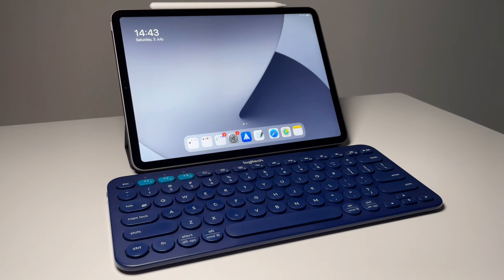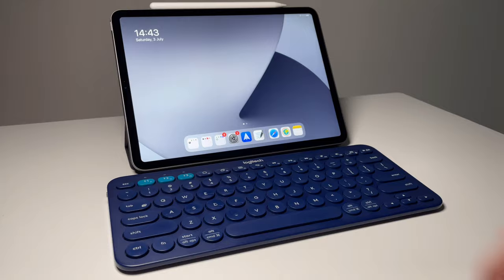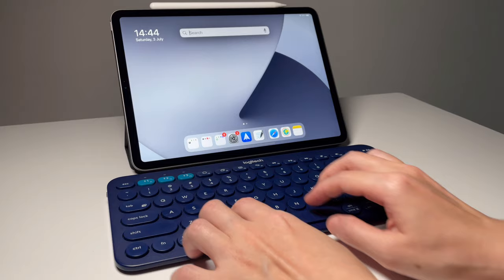Now let's see how to use the keyboard with the iPad. We have the function keys on the top. F1 to F3 are the keys to switch between devices. F4 pressed once goes back to the home screen, and pressed twice takes you to the app switcher.